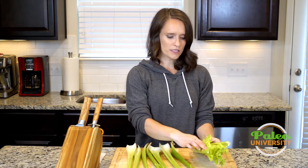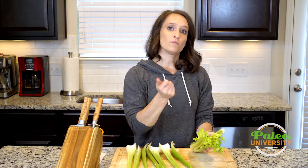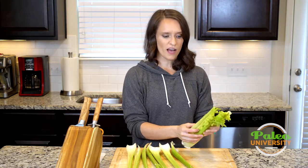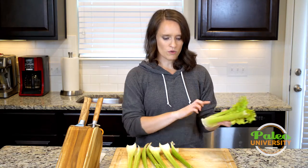All these little leaves and stuff in here — as I've said before about celery, you can rip them off and put them in a little baggie and store them in the freezer or the fridge and throw them in your stock pot when you're making a chicken broth at home. It's a really great way to add lots of flavor. So do not throw those away.